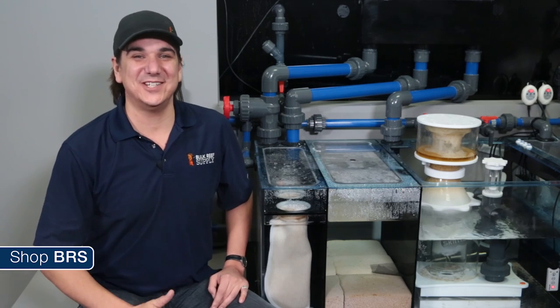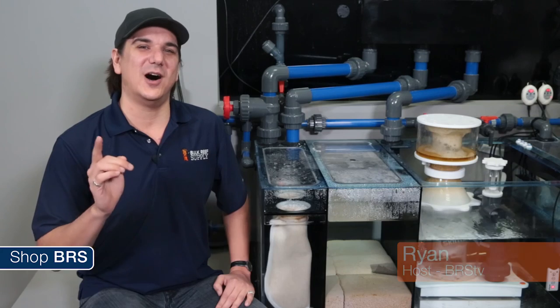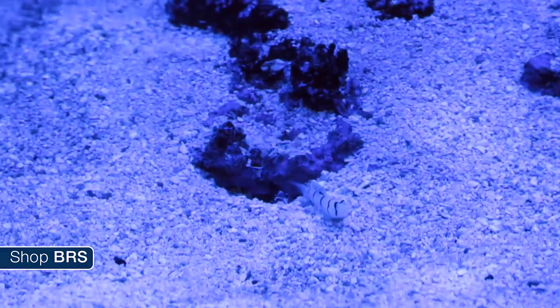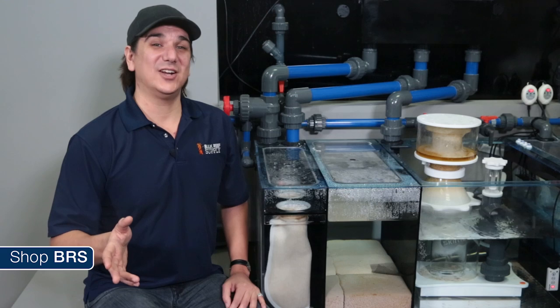Today on BRS TV we are going to filter this tank. Hi guys my name is Ryan and welcome to another week of the BRS 160 where every week we do our best to help you guys, members of the reefing community, enjoy your tanks and find new ways to explore the hobby. We do that by following the set up and progression of this 160 gallon reef tank. Today we are going to talk mechanical filtration.